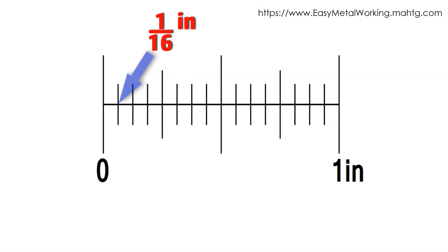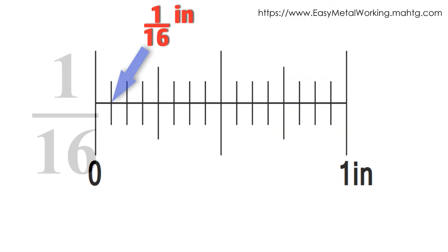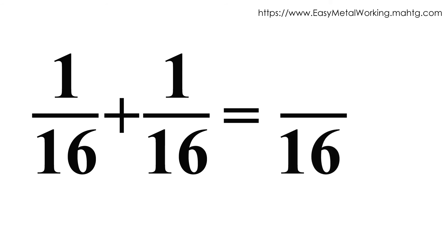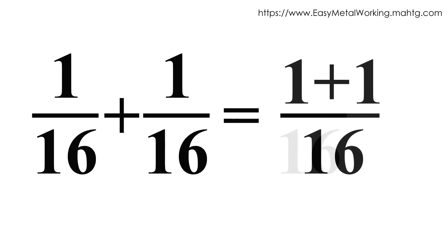As stated earlier, if you take one part of the 16 in which the inch is divided, you get a sixteenth. If two parts are taken, that means a sixteenth should be added to a sixteenth. To add two fractions, you must look at their denominators. If denominators are equal, the result of the addition will be another fraction with the same denominator. In this case, the denominator of the two fractions is 16, so the fractional result will also have denominator 16. We then operate on the numerators: 1 plus 1 equals 2.